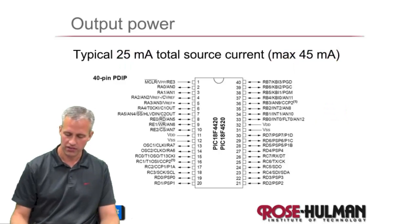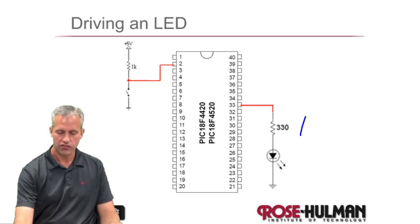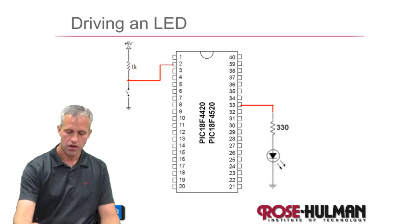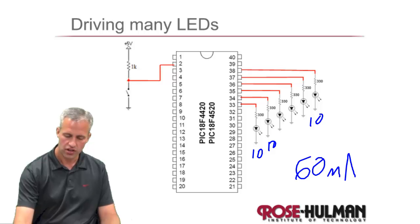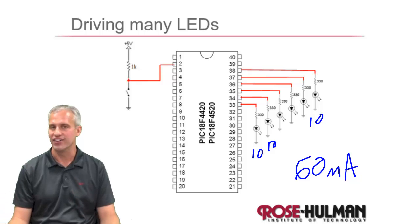This does some nice things for us. If we have only a single LED, for example, that will work fine — it runs at about 10 milliamps, no big deal. You can run that straight off the microcontroller. You could even drive a couple of LEDs. Here we've got 6, and each of these pulls 10 milliamps, so this is 60 milliamps — outside of the official spec, but it works. I've seen people do it all the time.